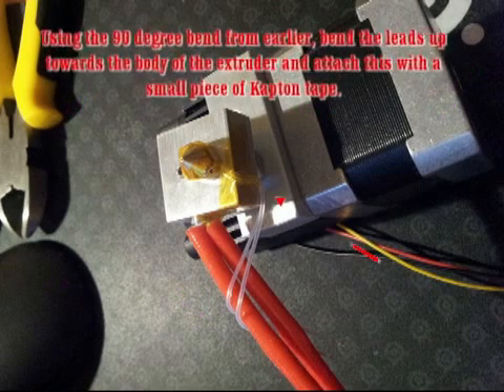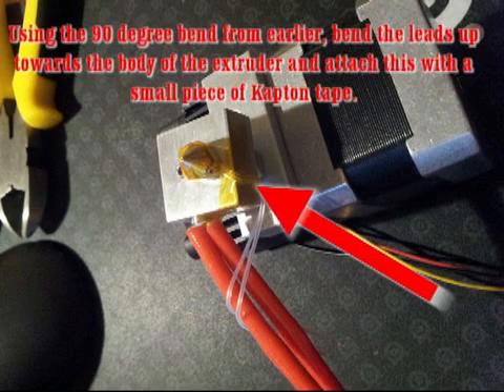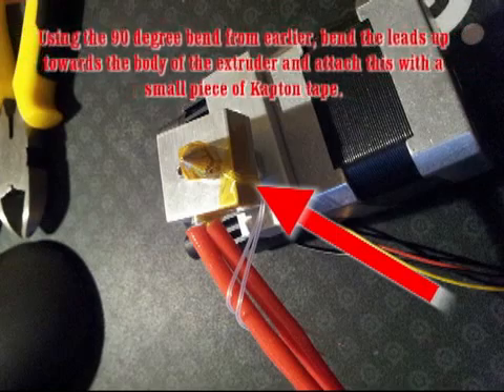Using the 90-degree bend from earlier, bend the leads up towards the body of the extruder and attach this with a small piece of tape.